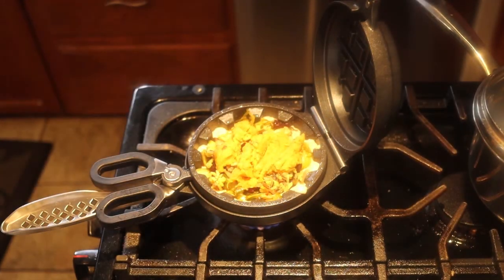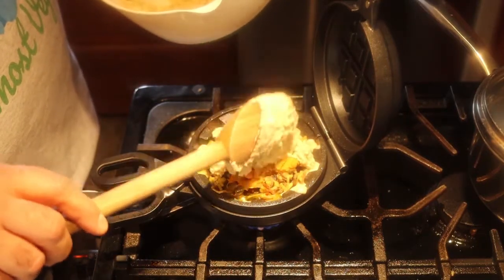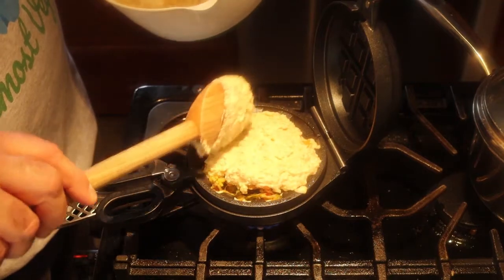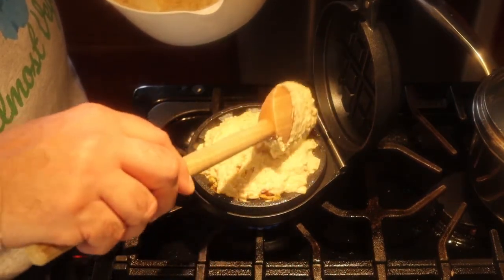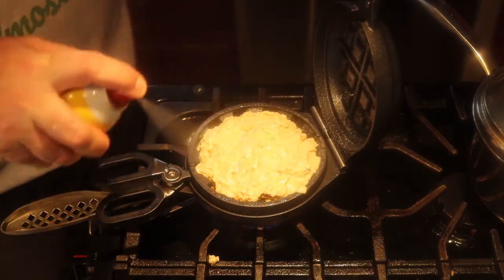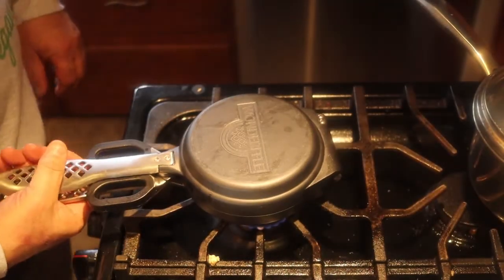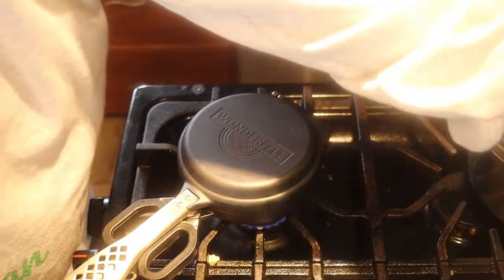Then we take a little more of this batter and put it right on top. Spread it around beautifully. That's going to be good. If it doesn't stick to the top, I give the top a spray. Close it up — very important. Flip it over. Set the timer for six minutes.